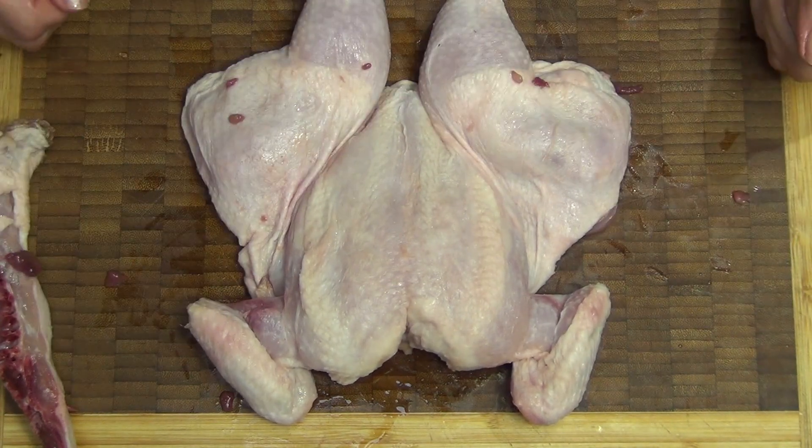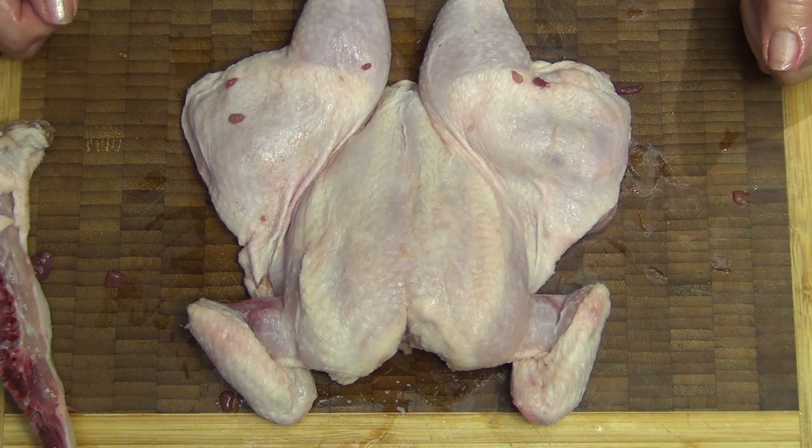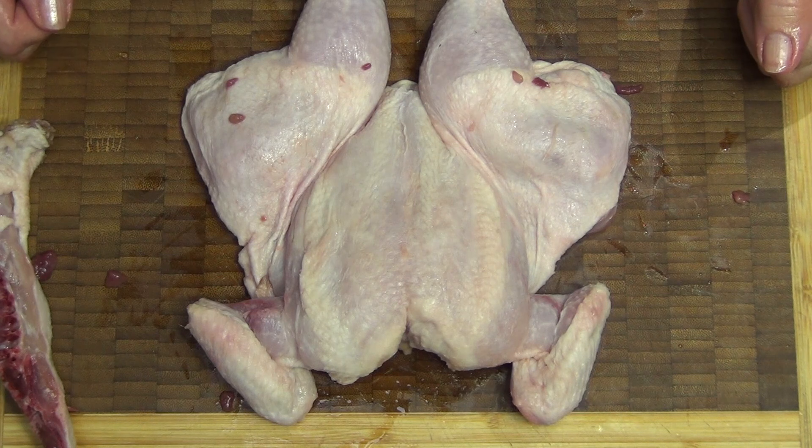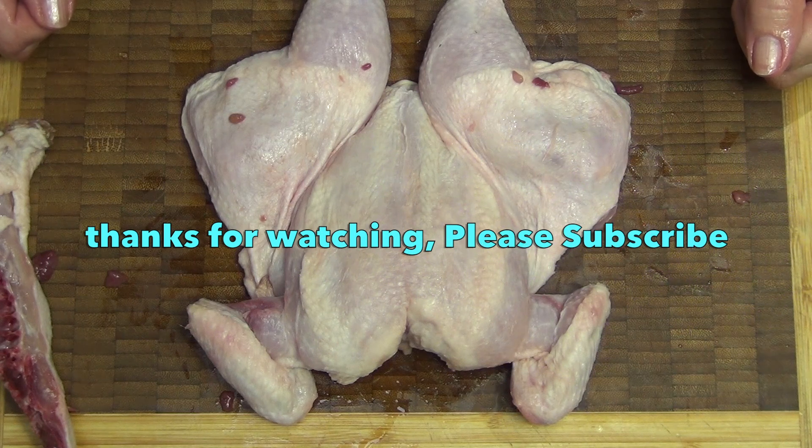Hope you enjoyed this little quick tip. If you'd like to see more interesting recipes and ideas, or if you'd like to watch Richo bone out a whole chicken, just check out our Cheeky Richo channel and don't forget to please subscribe and do come back and visit us again soon. We have so much more to show you and we're uploading lots of videos every week. Thanks for watching.